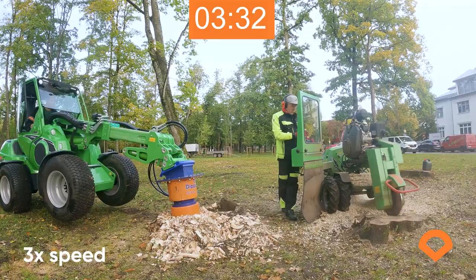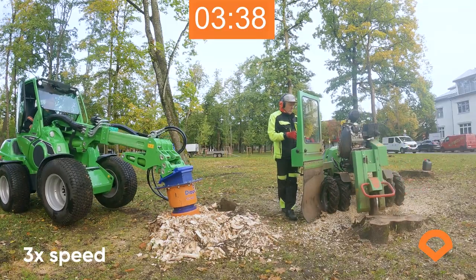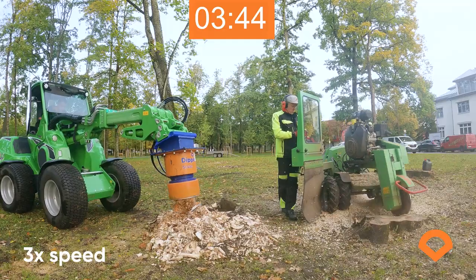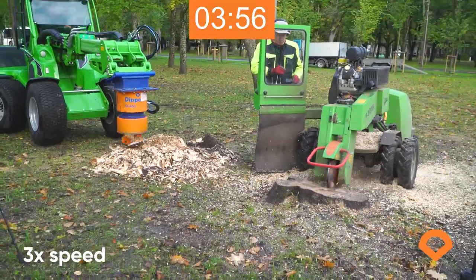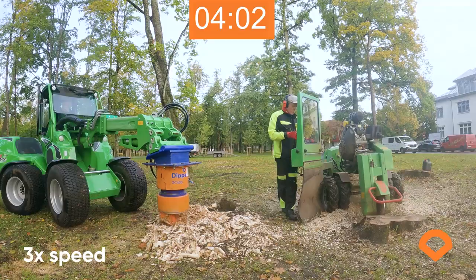In this case, we had plenty of room for operation, but in many cases you need to work in confined spaces in urban areas. This means a lot of covering and a lot of interruption in real life.